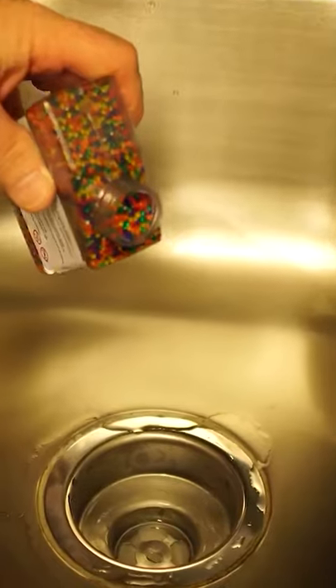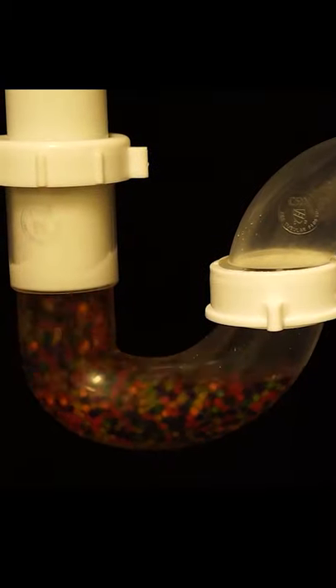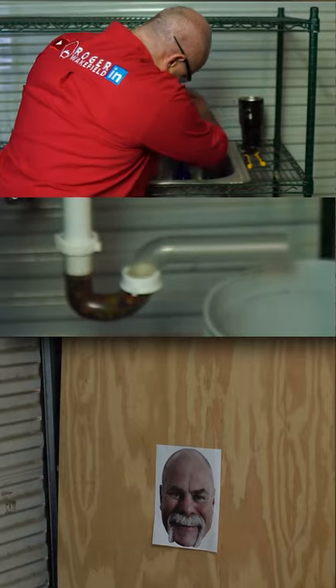We took apart the kitchen sink here. We're going to pour Orbeez in it, pour water in it, let it fill up, and then we're going to see if this will blow it out.